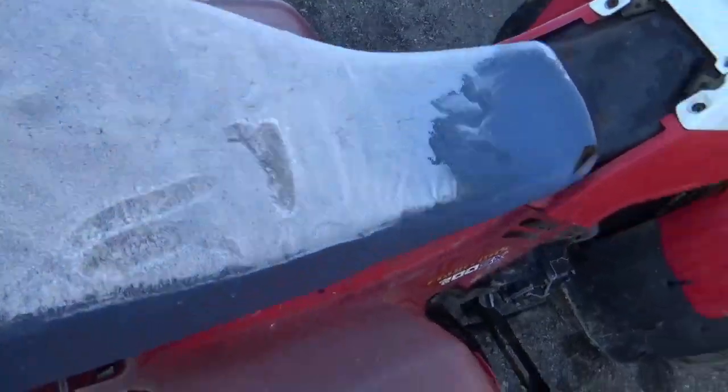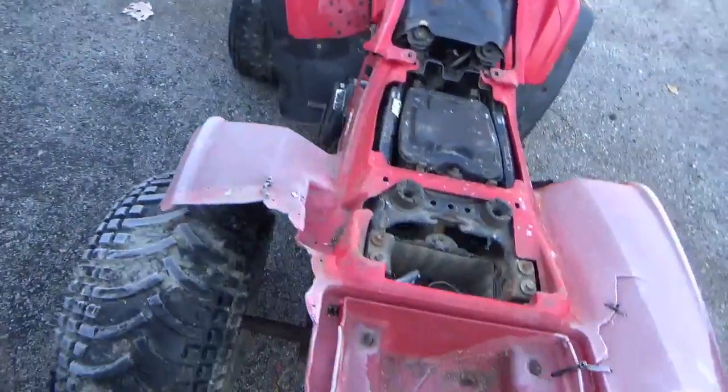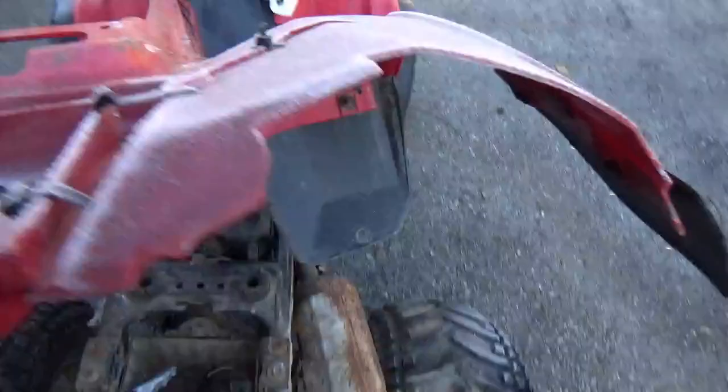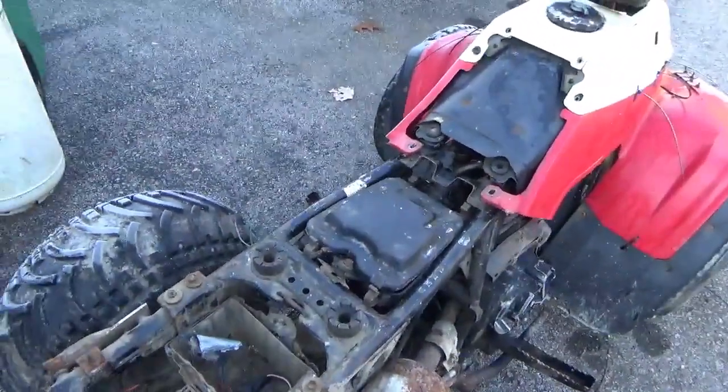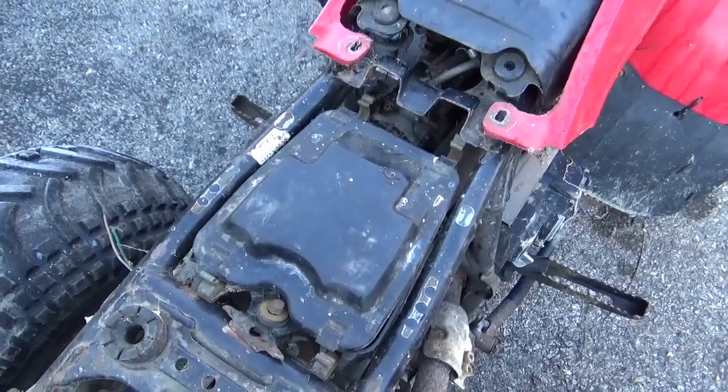That's frost. So seat off, plastic off, air cleaner off — not all that hard. They left it loose. I'm going to get all that out of there; it just makes things go quicker.